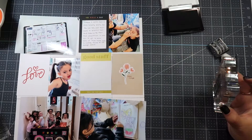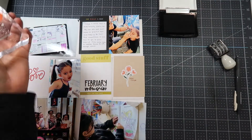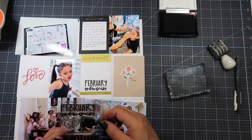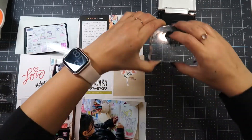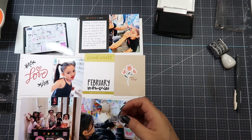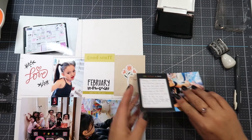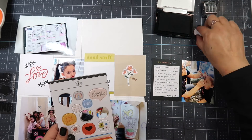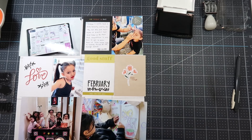I use the February memory stamp from the Ali Edwards Stories by the Month kit and stamp it onto the bottom of the journaling card that says 'good stuff only the very best.' I clean the stamp and put it back. Then I use a Studio Calico stamp with vines and leaves, stamping it around the word 'love' to give it something extra. I probably should have used green ink but I try to use black for everything — fewer decisions, like the Steve Jobs theory of always wearing the same clothes.